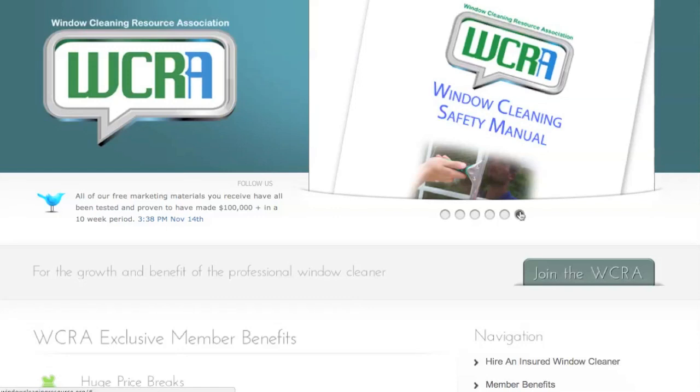This is a $99 value printed copy. It goes on sale in our store in about a month or so, but it's free of charge to you as a WCRA member.